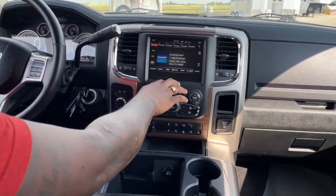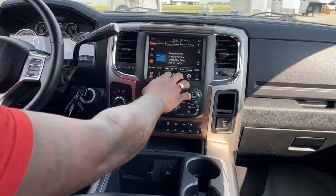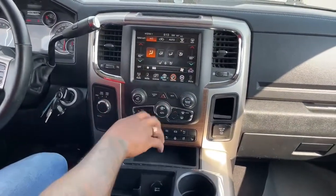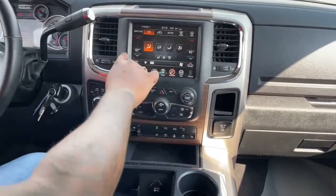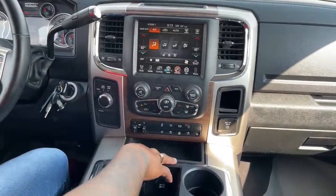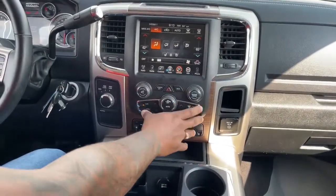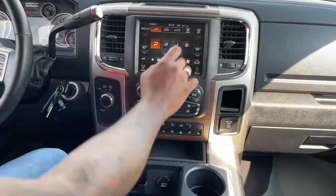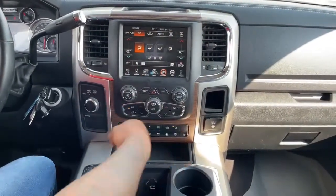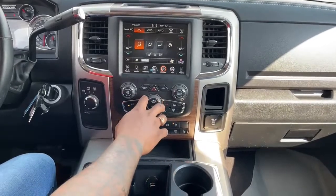All your AC controls are here and you can do it manually, or you can do it with your touchscreen. Everything is located up on screen - all you've got to do is go into your climate control and everything is right there. The same things you have down here on the manual controls, you will have on the screen as well. It totally depends on your preference - some people use the touchscreen, others prefer the manual controls.